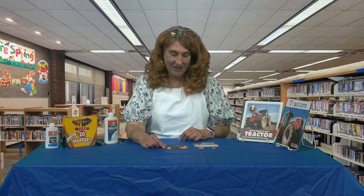Hi boys and girls, welcome to the Crafty Corner. I'm Miss Lisa and you have joined me here today at the Fayette County Public Library. It is springtime and if you guys are out traveling on the county roads you are going to see tractors, and there are a lot of them out there as the farmers start to plant. So I thought it would be a great idea to do a spring craft as a tractor. I've painted some craft sticks green, so it's sort of like the John Deere tractor.